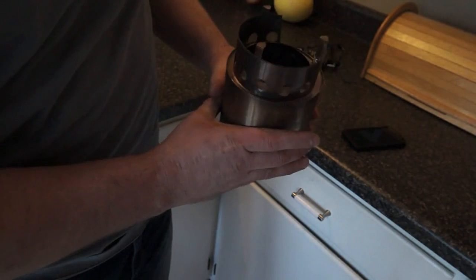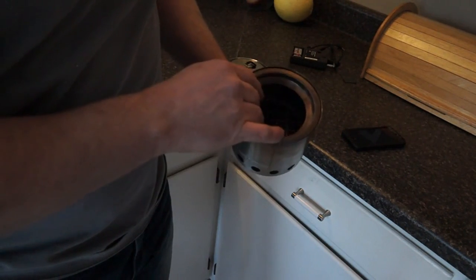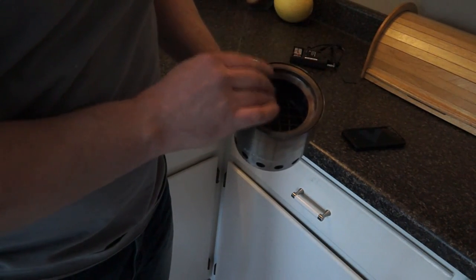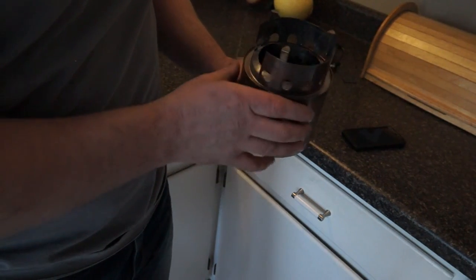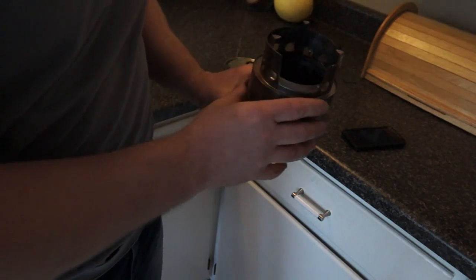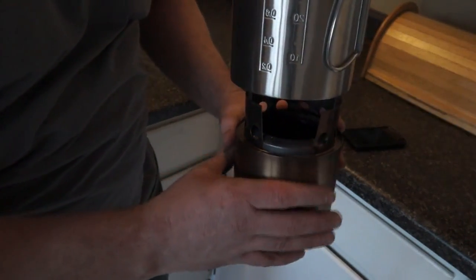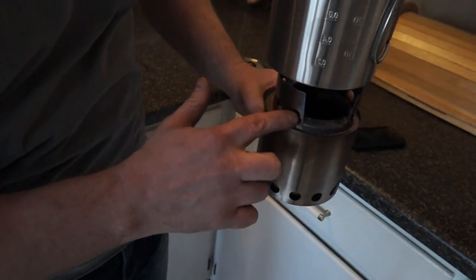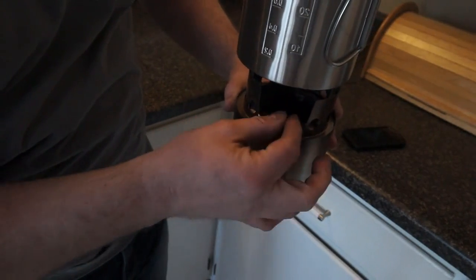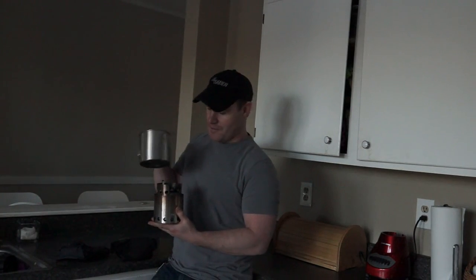So the components — what it comes with is just a nice little storage bag, and it has two parts. The first part is just the main burner. And this little top stores inside, but when you flip it around it acts as a holder for whatever you're cooking on, like this pot here. You can see there are little holes, and there's a gap here where you keep feeding it more and more sticks if you have a pan or pot cooking on top of it.